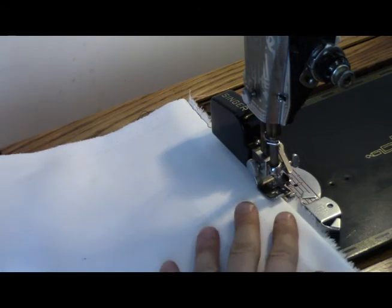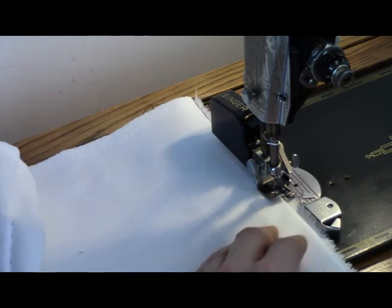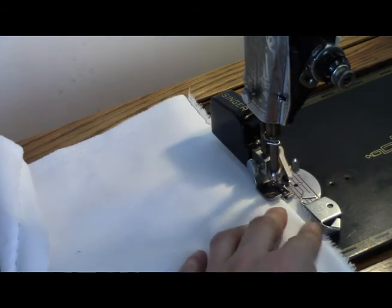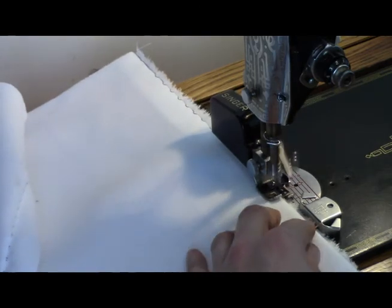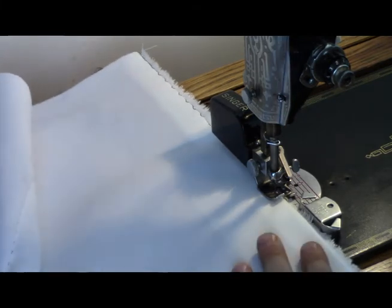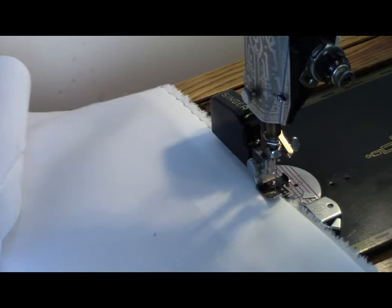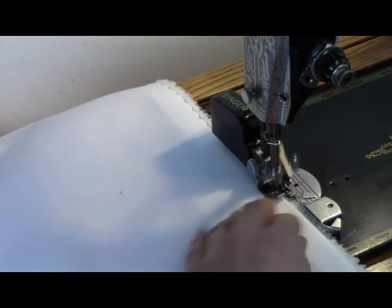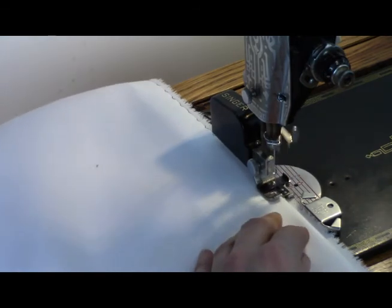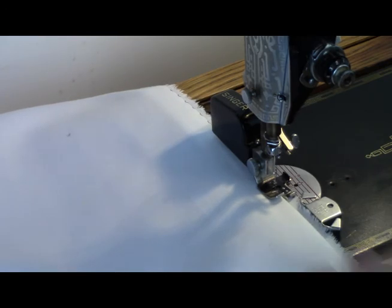I've got my stitch length set to 12, but this attachment itself seems to reduce the stitch length — or maybe it's just an optical illusion; it is about 10 to 12. It just looks very small because the stitch is very dense. This is a lot faster than sewing these hems by hand. I don't have the luxury of a dedicated blind hemming sewing machine — I could, but I'm so short of room, and I don't often need anything fancier than this. This is pretty good.